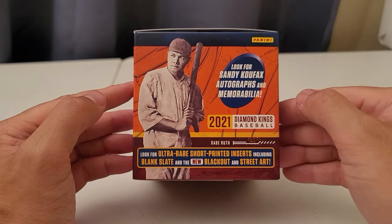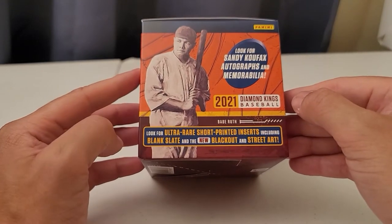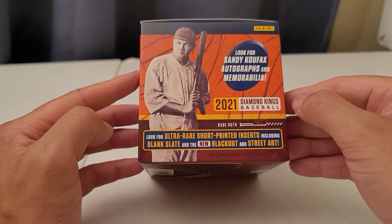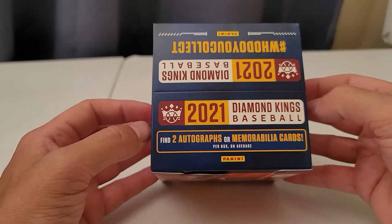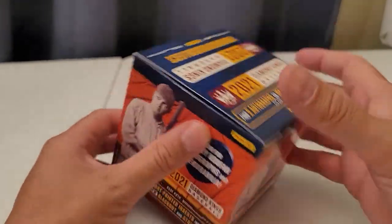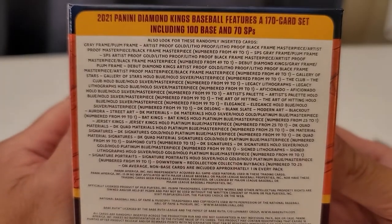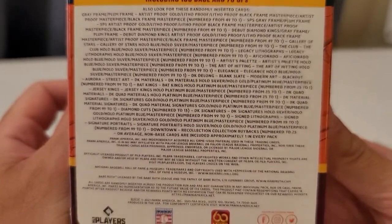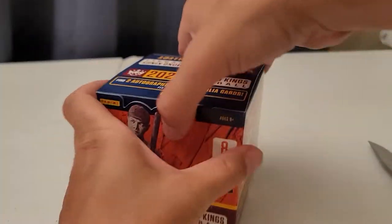Oh, a Sandy Koufax autograph or memorabilia — that'd be cool. Ultra rare short printed inserts including blank slate and the new blackout and street art. And up here it says you can find two autographs or memorabilia cards per box on average. That's exciting. And here's some of the stats — it tells you what we can land. There's the bottom. Alright, let's get into it.